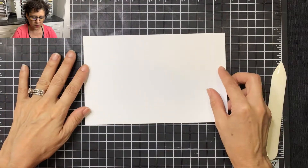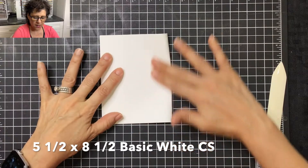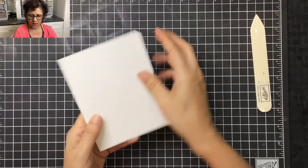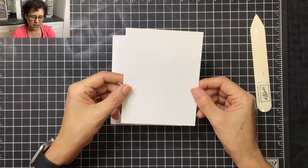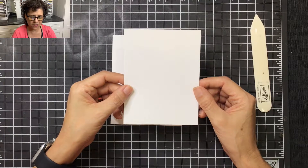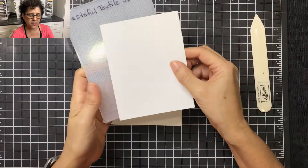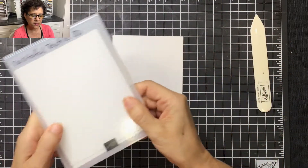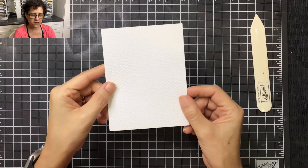I'm going to start with a piece of basic white cardstock, fold it in half, and then use the bone folder. Then I'm going to take another piece of basic white cardstock — this is five and a quarter by four — and place it in my Tasteful Textile 3D embossing folder, run it through my Stampin' Cut and Emboss machine, and it's going to look like this.